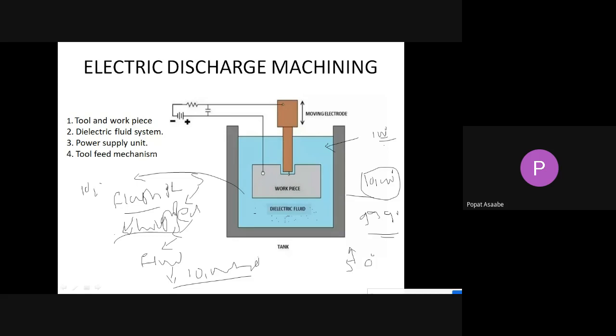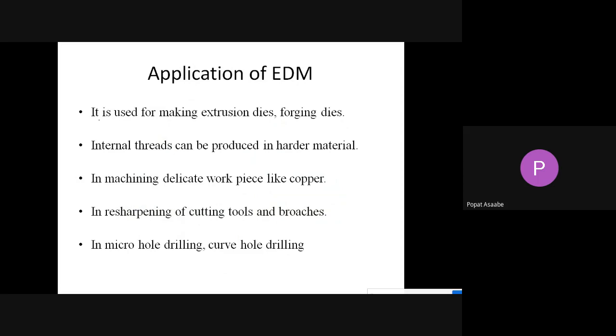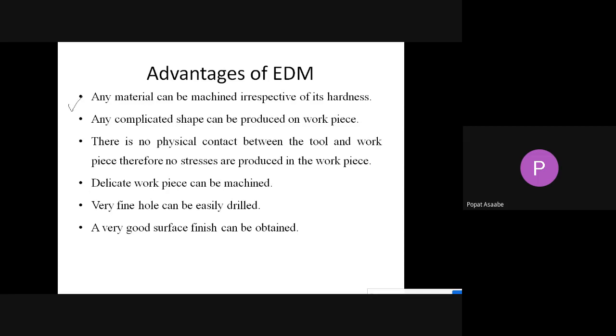Applications of EDM: it is used for making extrusion dies and forging dies, performing internal threads in hard materials, machining delicate workpieces like copper, resharpening cutting tools and broaches, and micro hole drilling is also possible with EDM.